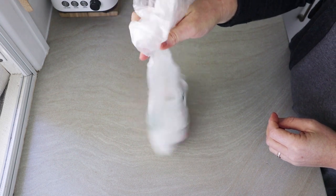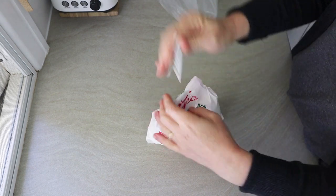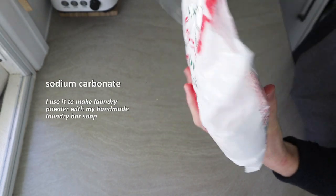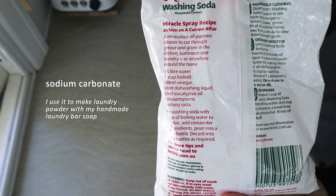Today I'm making something different — it's not soap, but it's kind of soap-ish. This is washing soda, otherwise known as sodium carbonate, and it's the stuff I use in my laundry soap mixture.